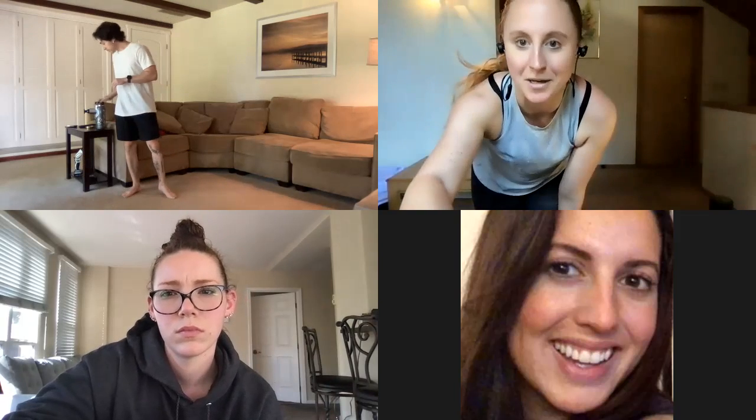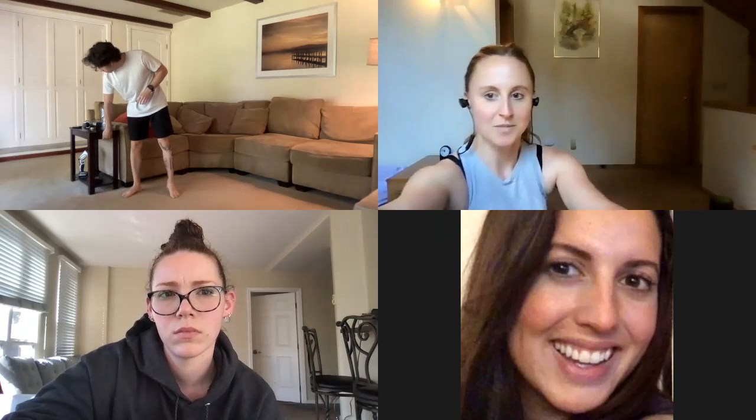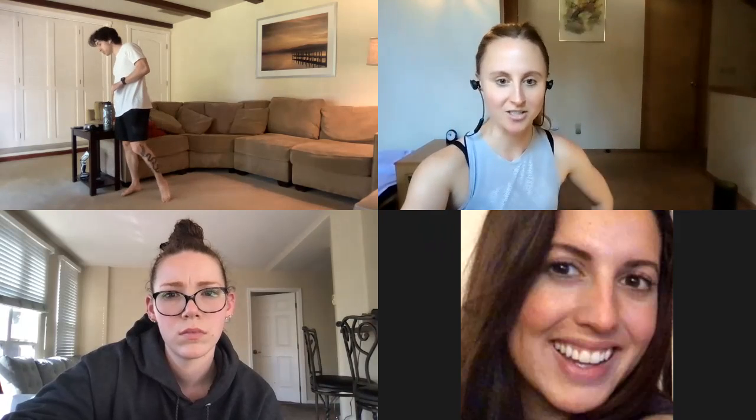All right, it is three o'clock on the dot. Let's go ahead and get started. Welcome to the Wednesday hump day stretch break. I'm Brittany, as always, the program manager of XSAT Autodesk.